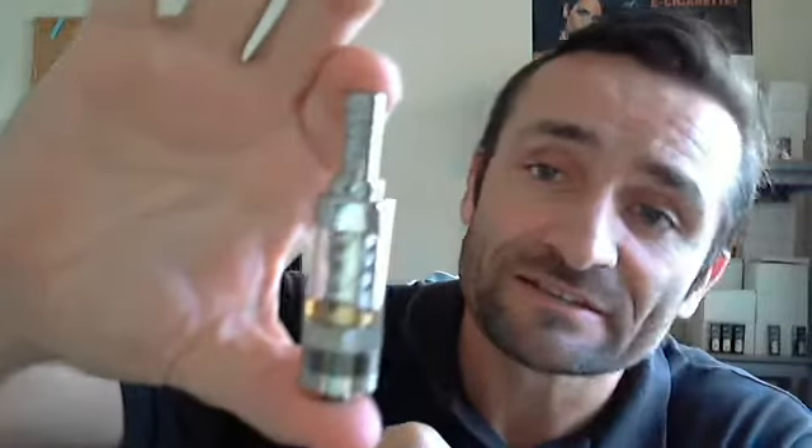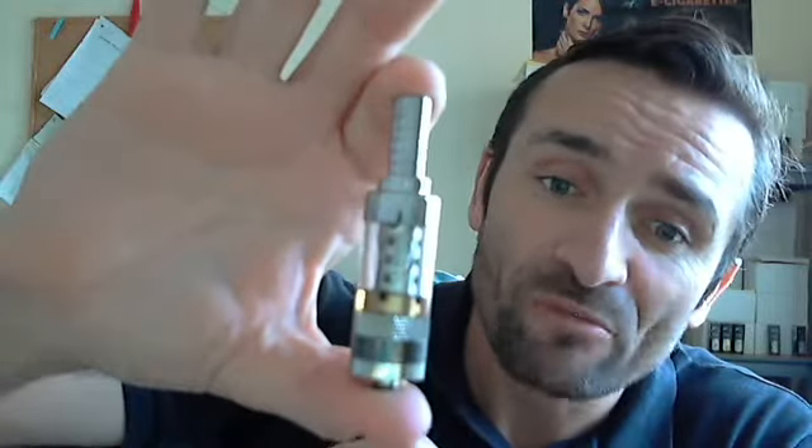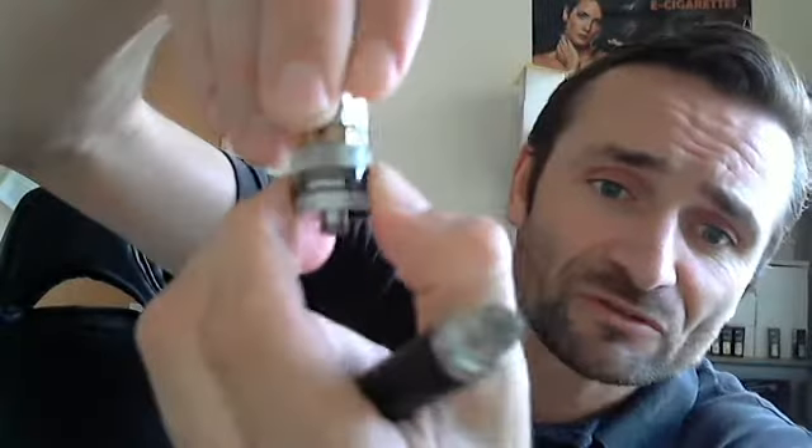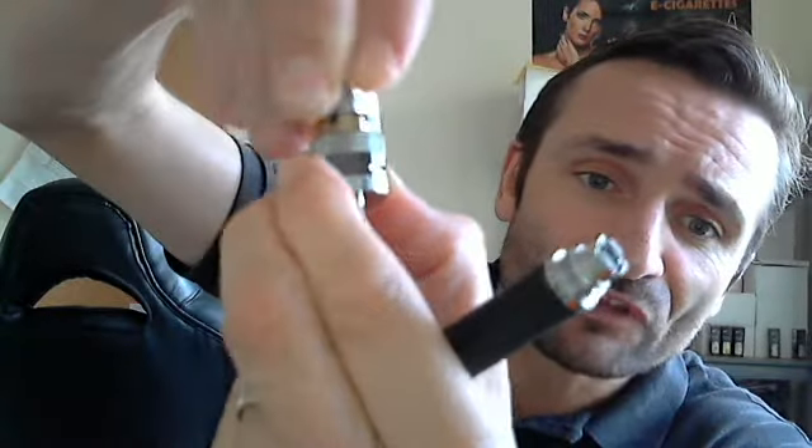The one we're going to discuss today is the S6. This is a really well built, high quality tank that you can get. It does have an air flow option as well — if you can see those holes there, this little swivel here, you can shut off the air holes on there.